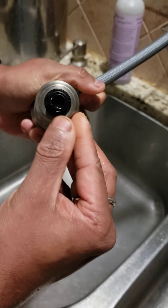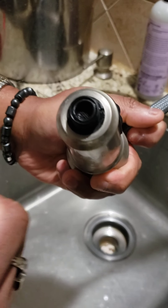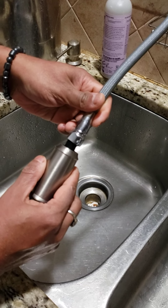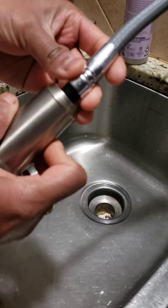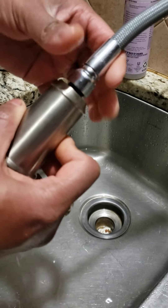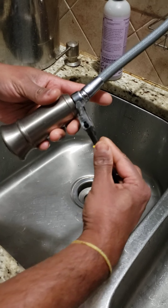The washer is fixed correctly. This is a temporary fix — we need to put the correct washer later on. Now we put it back and tie it back using the wrench.